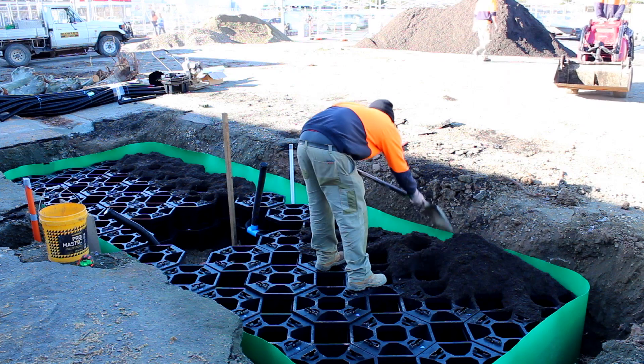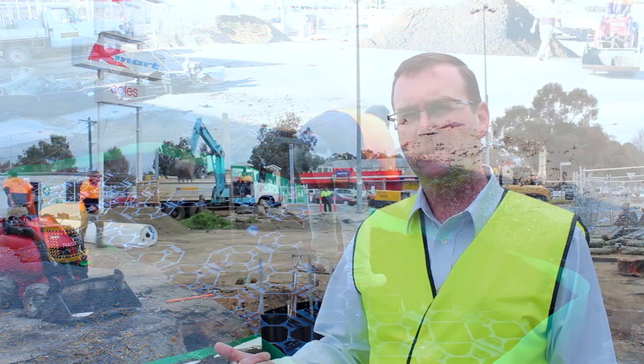And that's what the trees' roots love. The trees' roots need oxygen. They need moisture. And they need nutrients in the soil.